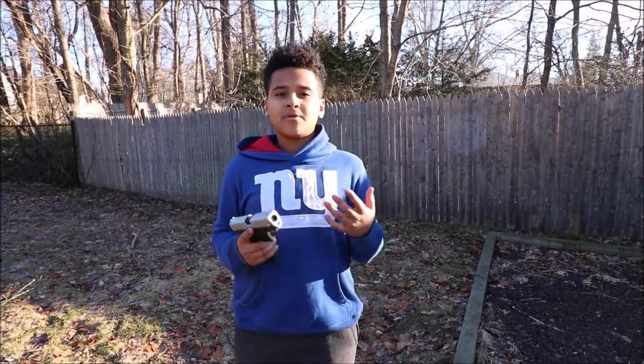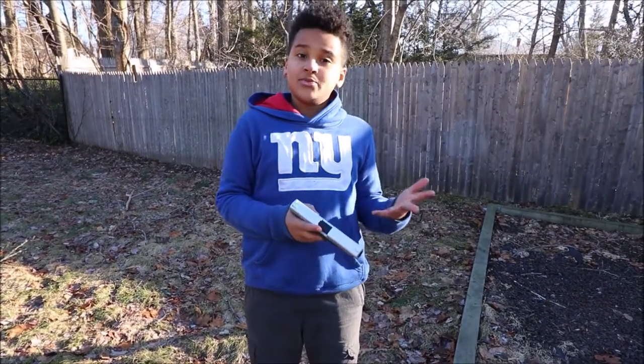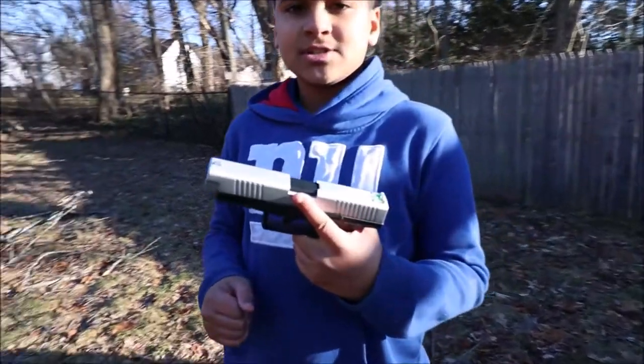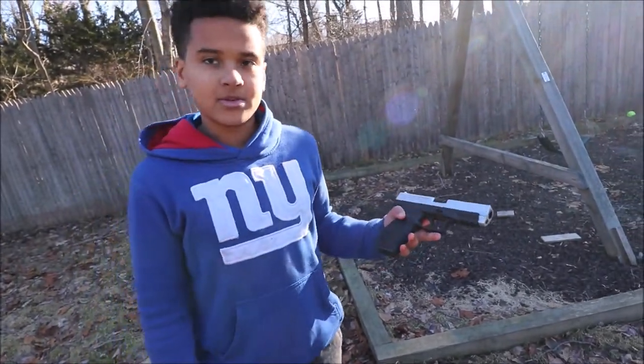First, treat every weapon as if it were loaded. The next rule is never point at anything you don't intend to shoot. Keep your finger straight and off the trigger until you're ready to fire. And the last one is keep your weapon on safe until you're ready to fire.